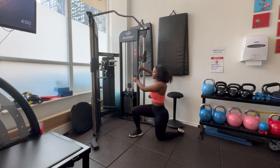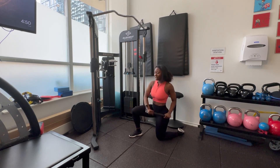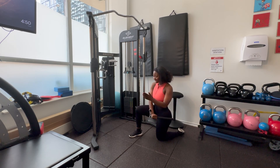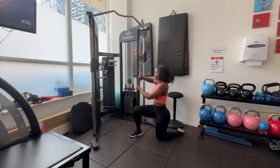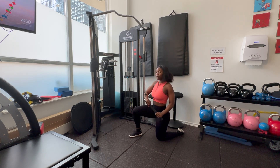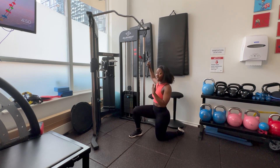Bring it in and then push down. Try and keep those hips nice and neutral, keep it forward, and then coming out — chest and push. You can make this movement more explosive; it's more so for athletes who want to increase their explosiveness and core work.